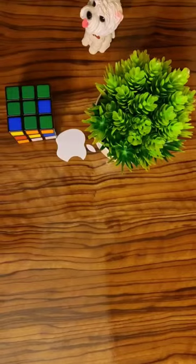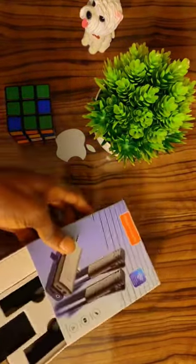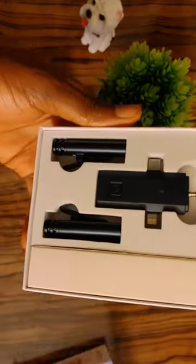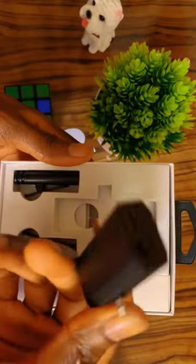Hello guys, I got a package here which is a 3-in-1 wireless microphone. This has been awesome and I've heard so much about it, so I'm going to be revealing it in my next video. This is crazy, you will love this.